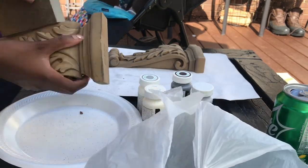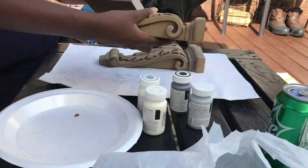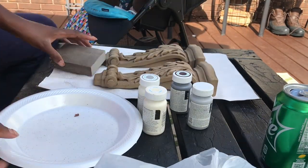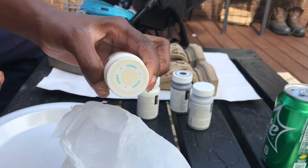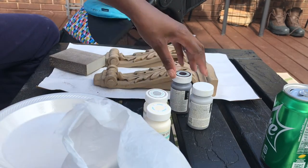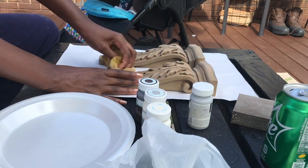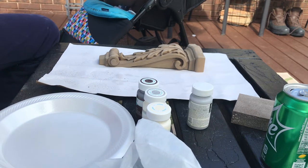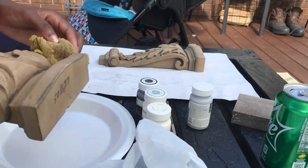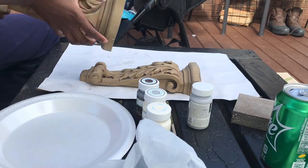I'm sanding them down using a reusable sand block that I picked up from my local Walmart. You can find these in the wood stain section or the paint section. I am just sanding them down and going to clean them up. I'm going to be using chalk paint today and the sealer. I'm using literally what I already had on hand, so I didn't have to go to the store. That is a great way to save money. I'm going in with my tack cloth, which I also picked up from Walmart.